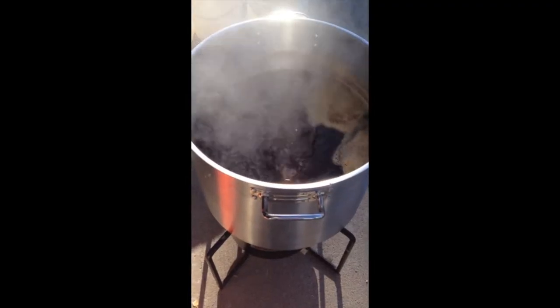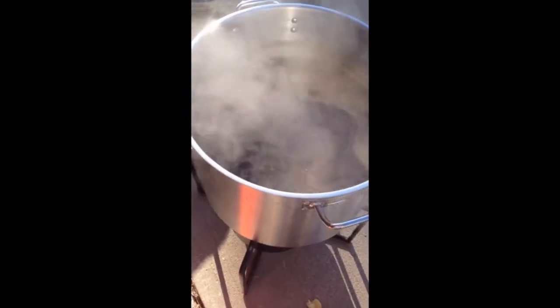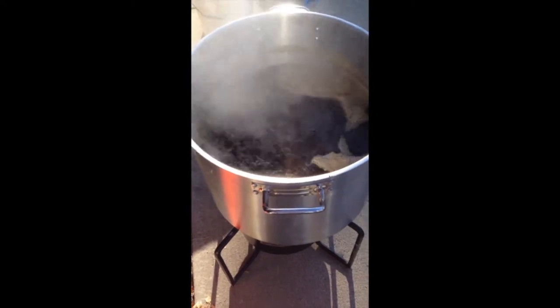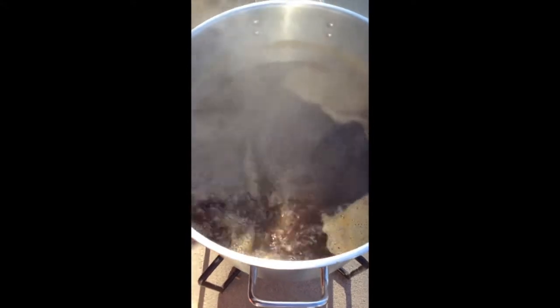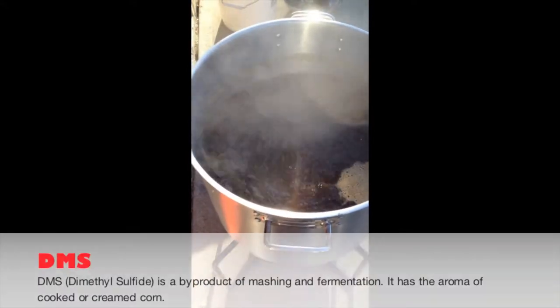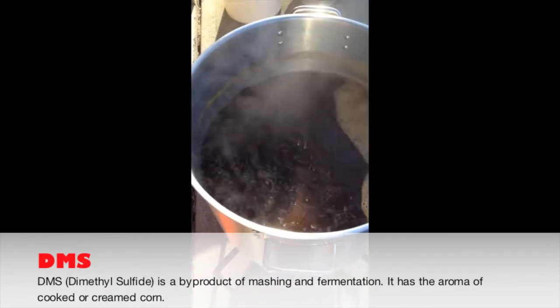With Selena in the background playing, as you can see I got the wort up to a boil. I went ahead and already added my 60 minute addition of hops — that was one ounce of Centennial, one of my absolute favorites. A good rolling boil is absolutely critical to drive off any of the DMS along with concentrating the wort. We're going to be boiling for 60 minutes.